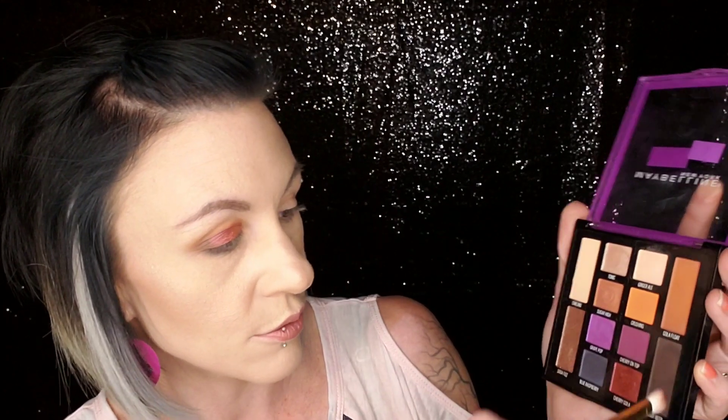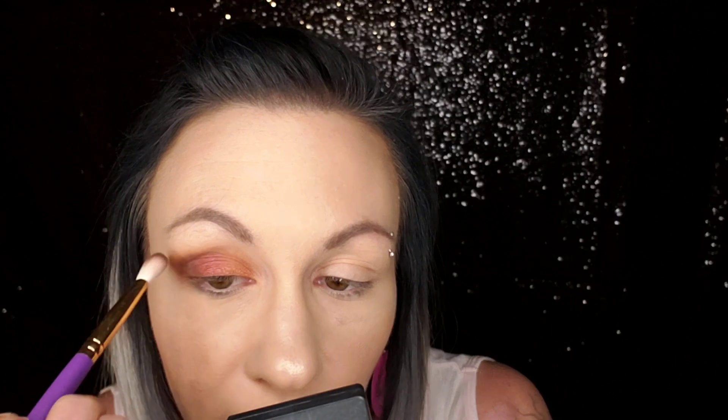Now back in with Root Beer — I just want to kind of bring this outer corner back to life without taking away from what we just did. And back in with the Tom Ford and Ginger Rail — I'm just going to use that to buff out these edges ever so slightly.